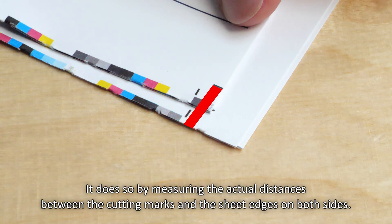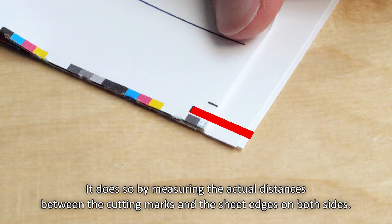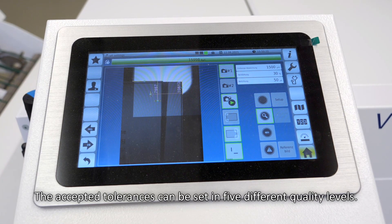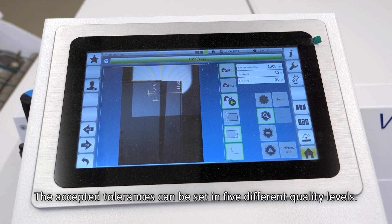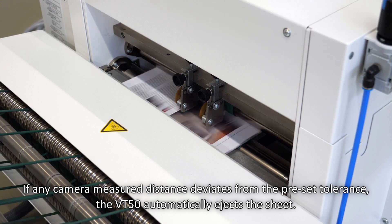It does so by measuring the actual distances between the cutting marks and the sheet edges on both sides. The accepted tolerances can be set in five different quality levels. If any camera-measured distance deviates from the preset tolerance,